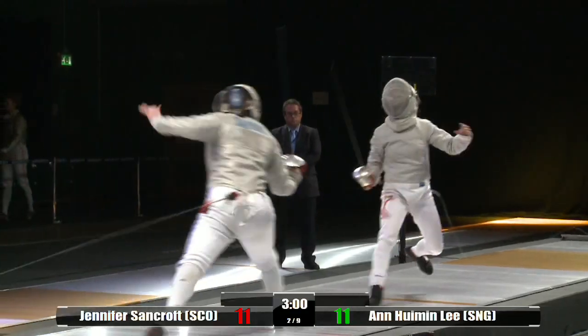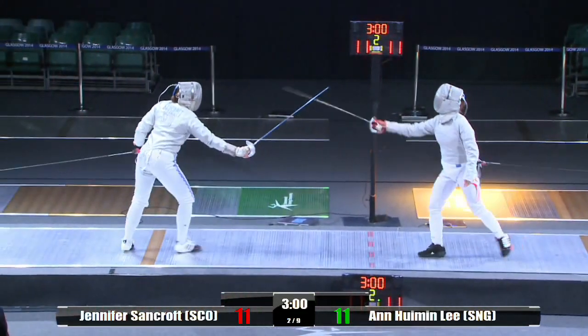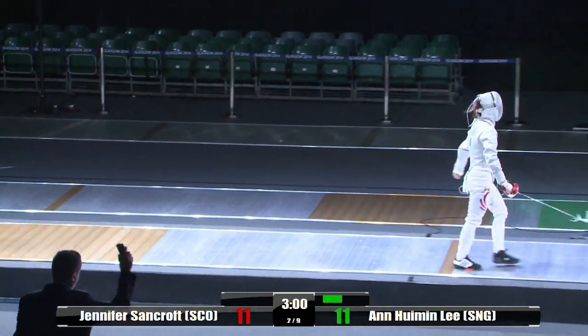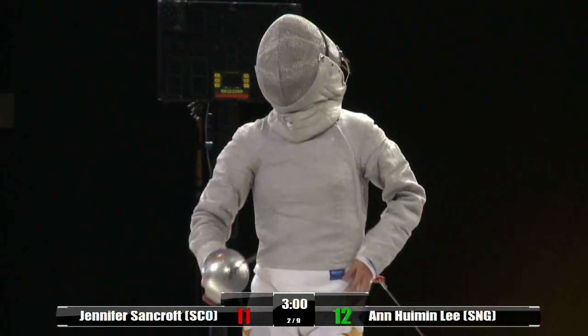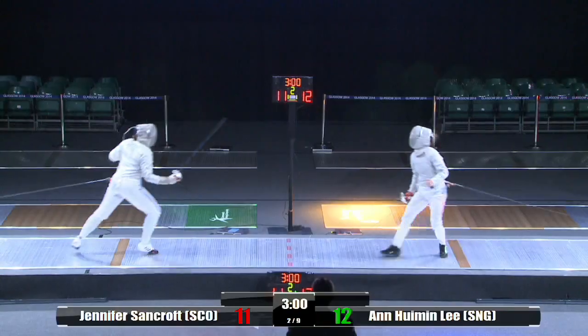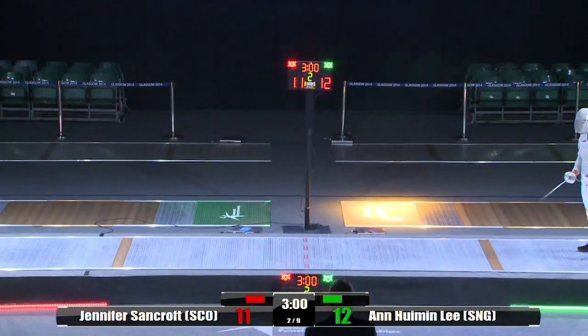This is where fencing can be such a tactical, psychological, and emotional game — you really have to have a very solid head. Look at this — she's just reeled off four points in a row, taking the lead now. 12-11 to Ann Lee from Singapore. Lee's just stayed very cool-headed, very calm and collected. That's attacked together — the referee's not going to separate that.